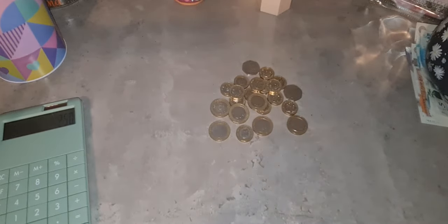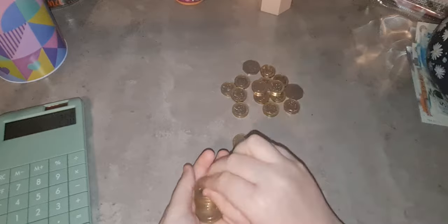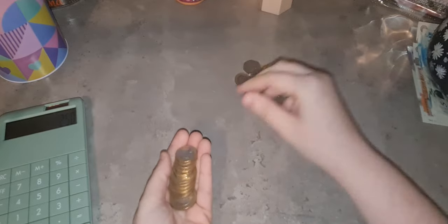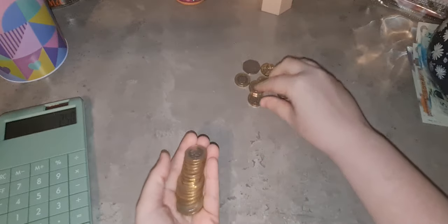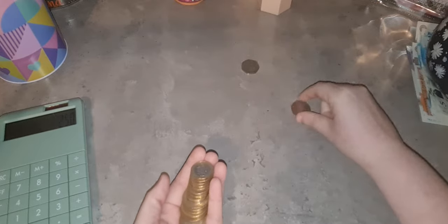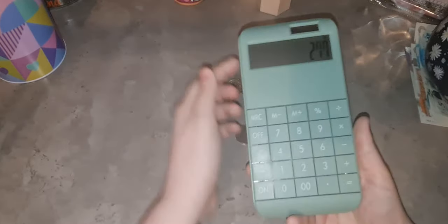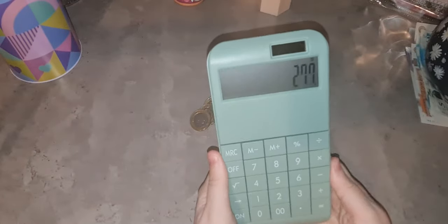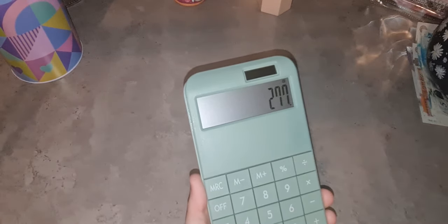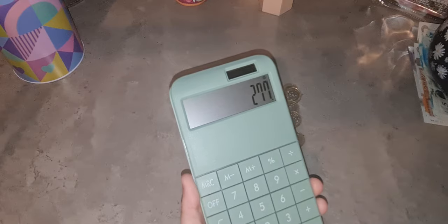This is how much extra I've put in - I thought it was a bit more than that but obviously not. Two, four, six, eight, ten, twelve, thirteen, fourteen, fifteen, sixteen, seventeen, eighteen, nineteen, twenty, twenty-one, twenty-two, twenty-three, twenty-four, twenty-five, twenty-six, twenty-seven. In total, saved in my little summer holidays jar, give or take a few pounds, £277.